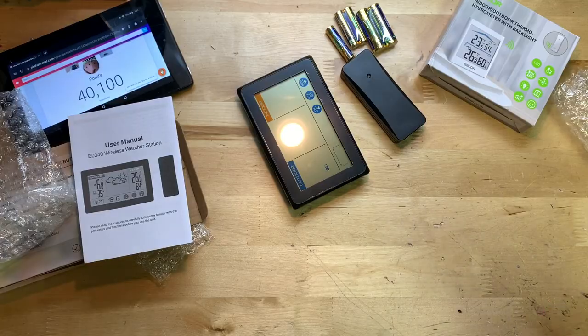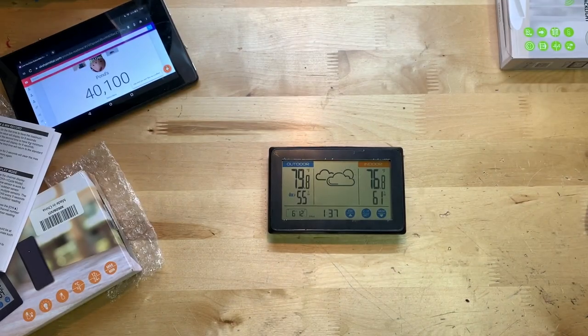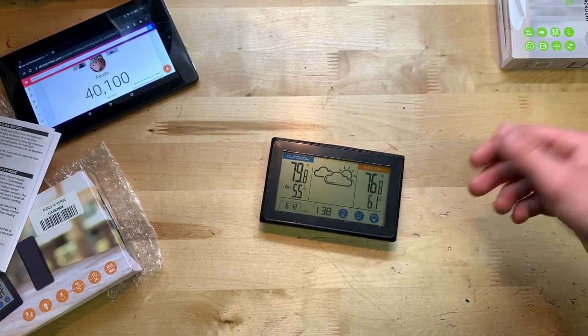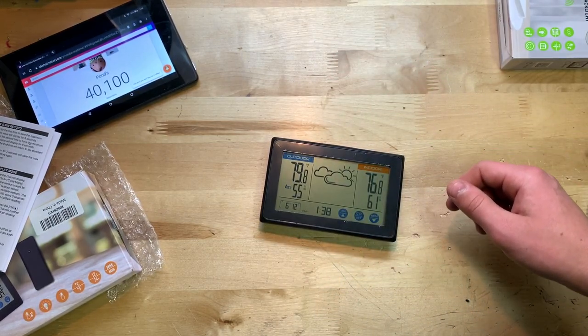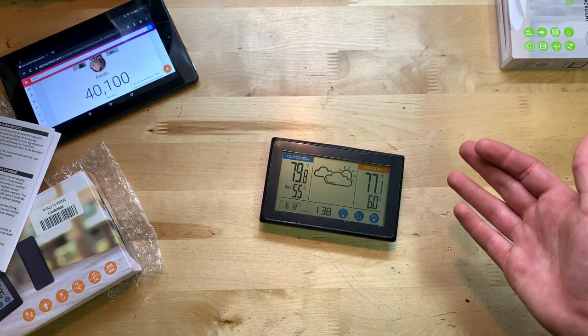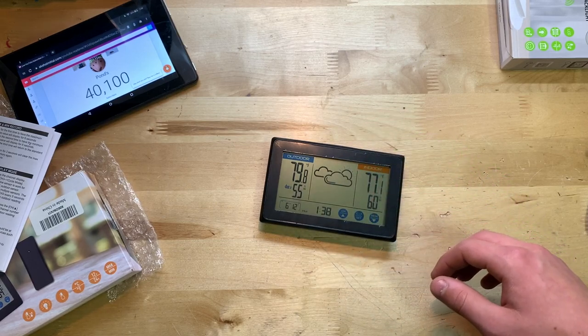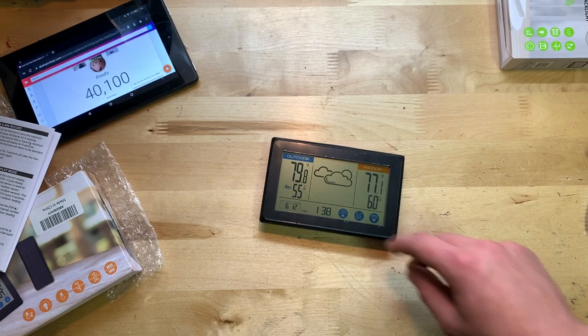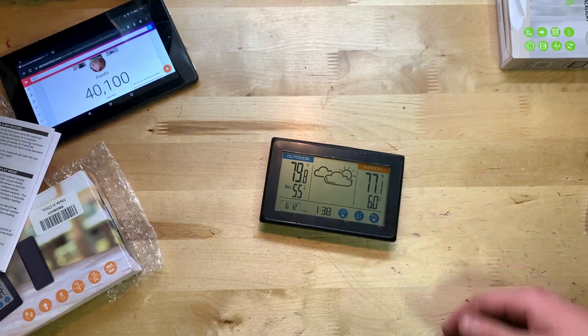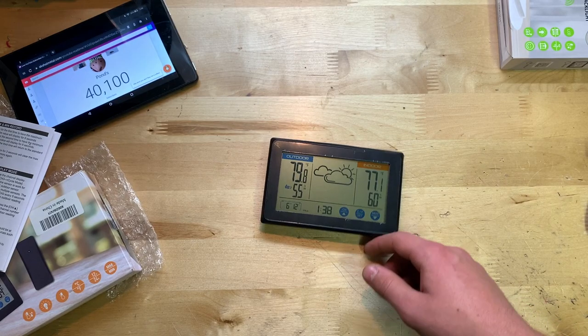I now have the little sensor paired up to the display. It's about 20 feet away outside, and it's still working — so it has decent range. I can't speak to the absolute maximum range, but 20 feet is a pretty decent distance for that little sensor.